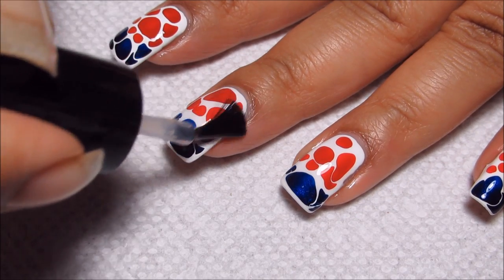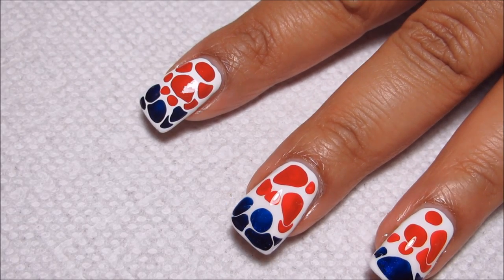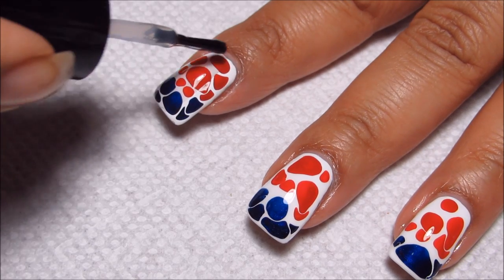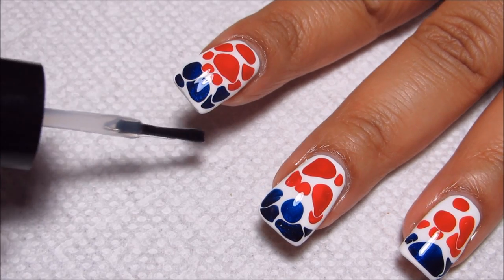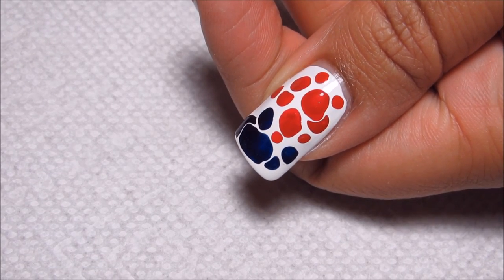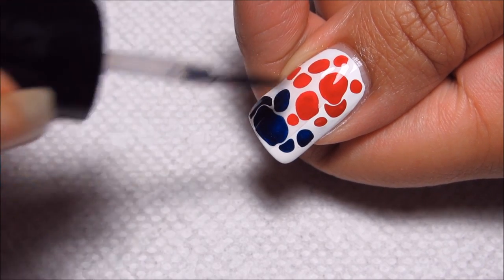I'm going to finish that off, and then I'll show you guys doing the blobs on my other hand too, since as you can see, each nail in this design really is completely unique because of the way that the blobs spread. So my other hand will be completely different again.